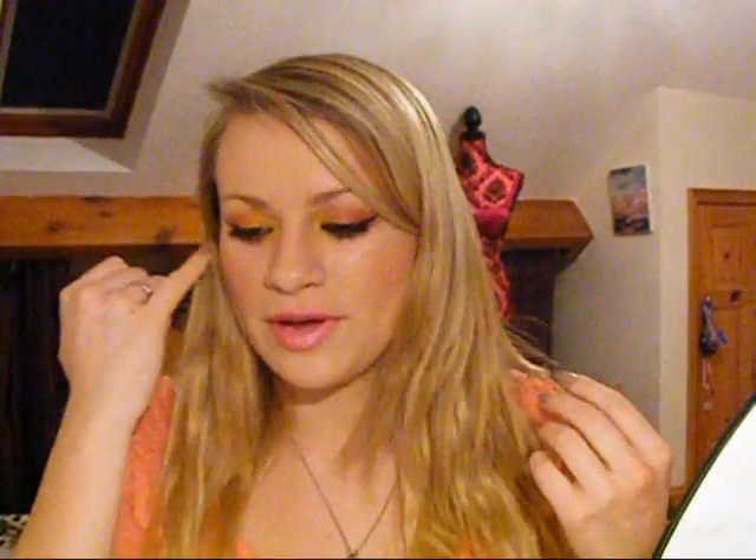I was thinking of applying this Dazzle Glass called Like Venus, but I feel like this is glossy enough. Maybe I'll apply a little bit just to the centre to create a little bit of sheen. And then one last thing — it is a black beauty spot. So I'm just going to take my eyeliner and apply it on the right side. So glamorous.